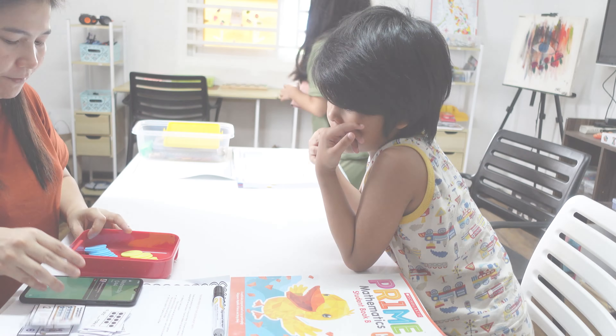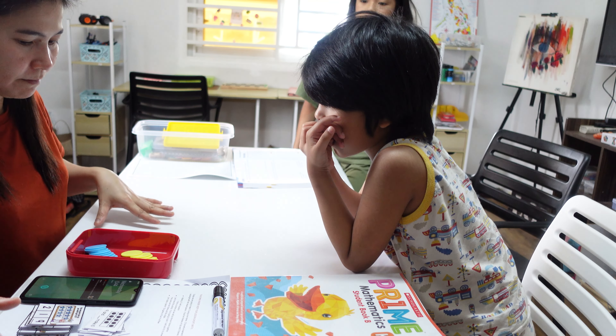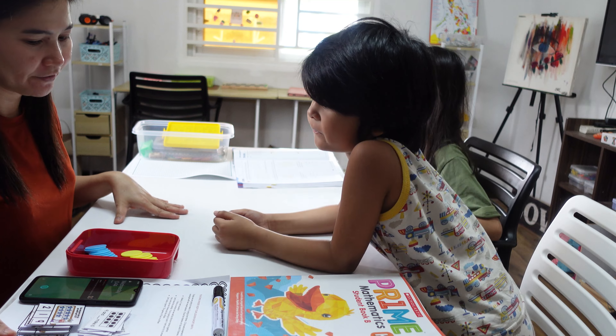So last time I showed you how we keep our lesson short in language arts. Today I'm going to show you how we keep our lesson short in math — we're going to study making 10 using a 10-frame.